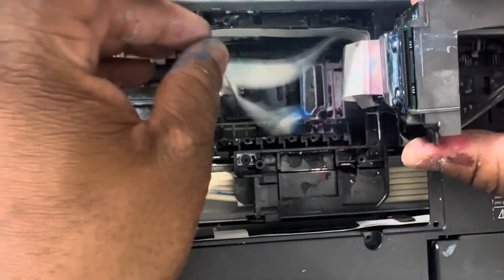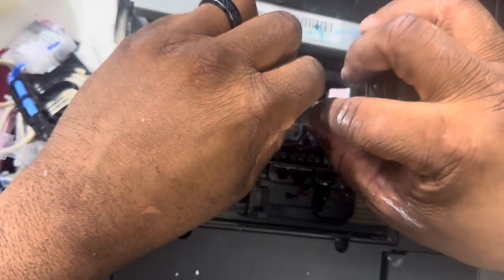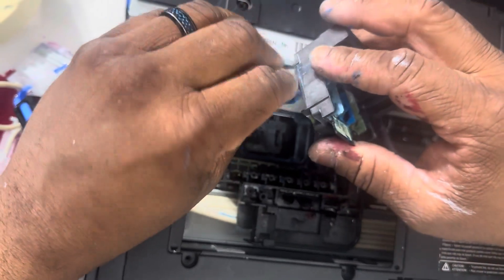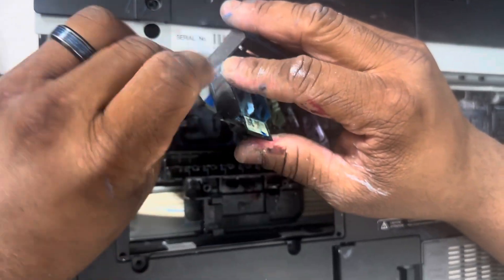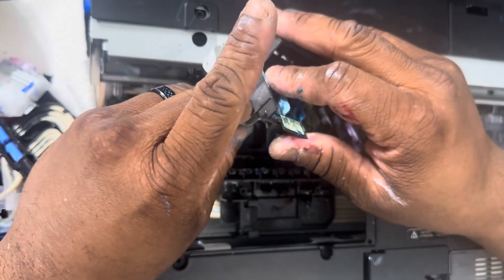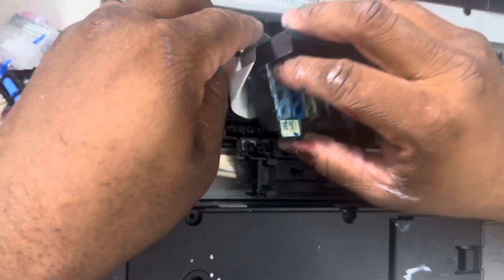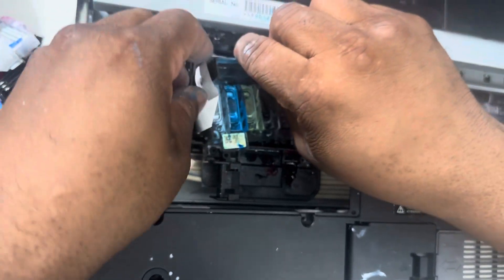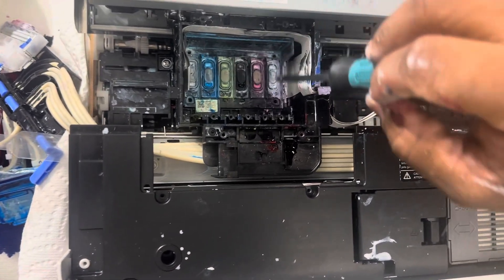Now let's put the wire back in first. For the print head, the blue part should be facing the top of the print head. Let's get that back in now — it may be a little tricky, but once you get it, it should fall right back in place. Make sure you push it in tight. Now slide the print head back into place and we're going to put the four screws back in.